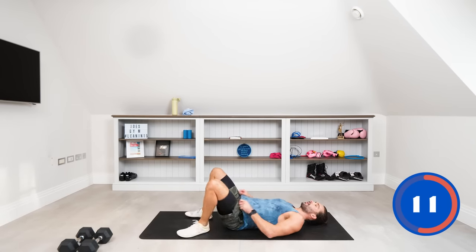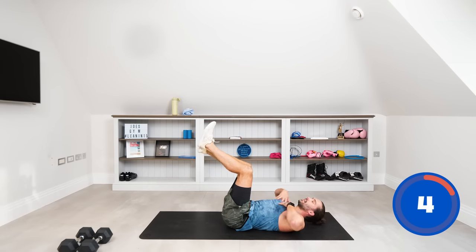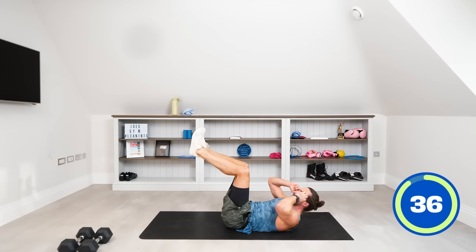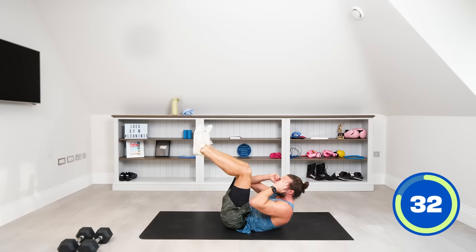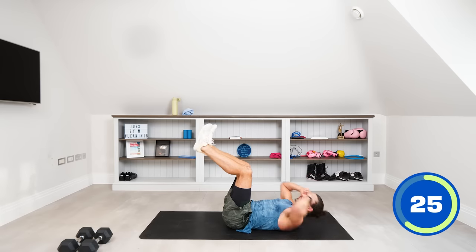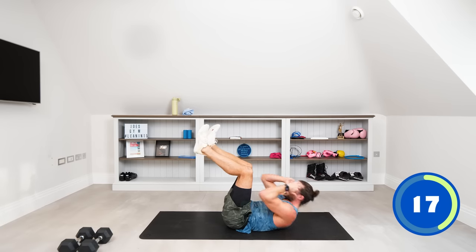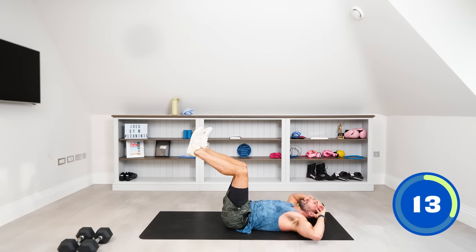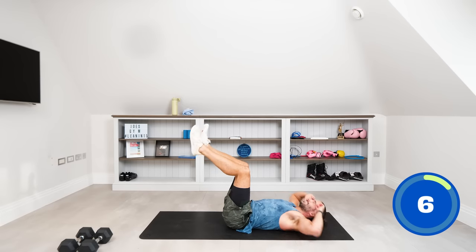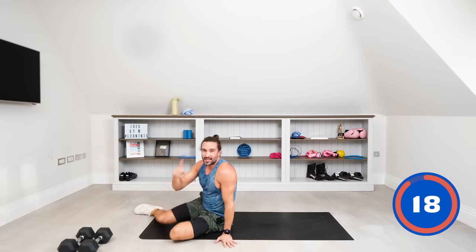This is the 15th exercise — some crunches. Legs up to 90 degrees, hands on the temples, and we're crunching, trying to get the chest up towards the knees. Inhale all the way down, exhale as we crunch. Squeeze those abs — this is the end of round number one. We're going back through for the second set. Last couple of crunches, lift up and relax. That's one round complete.